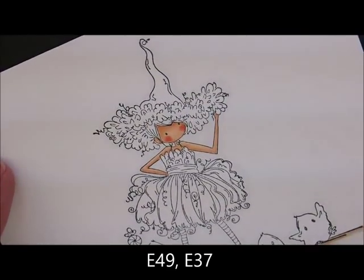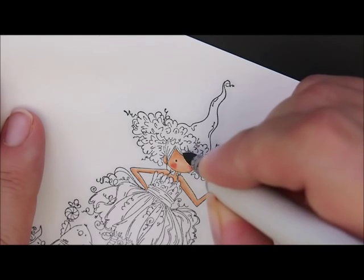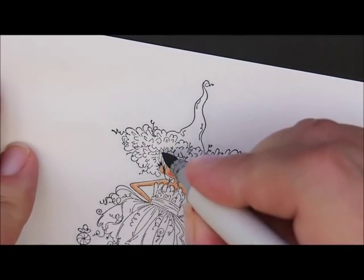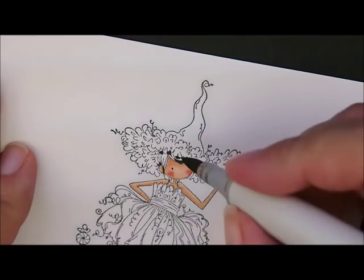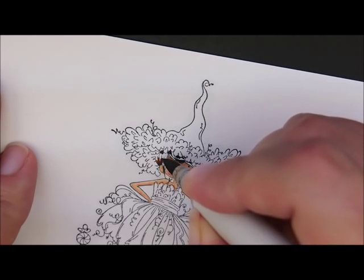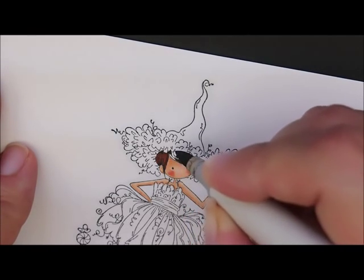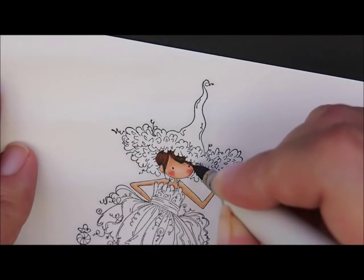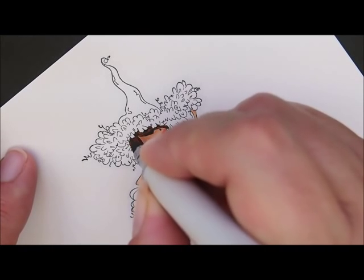Let's give her hair a little bit of color. For that, we're going to use E49 and E37. Starting with E49, do just a little bit along the tips at the bottom of her hair and where it's coming out from underneath the cute little ruffle on her hat. Then grab E37 to fill it in. There's not much hair there, so use just the tip of your pen, very sparingly. I'll go back with E49 and hold my pen more straight up and down to give it a couple little streaks.